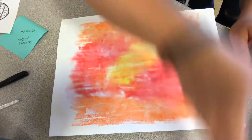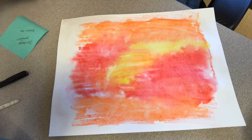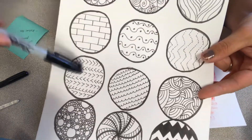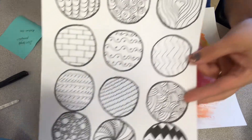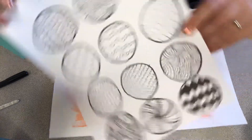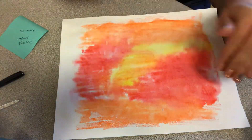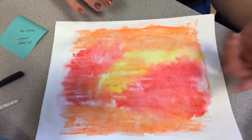Now we're going to do our Zentangle design on top of this. Zentangles are really just different lines, patterns, and designs — there's really no wrong way to do it. Whatever doodles you can make or come up with will work. I'll take a picture of this and put it with the assignment so you can see it. Make sure the watercolor background is really dry before you continue — if there are puddles and it's still damp, set it to the side and let it dry, then come back and finish.